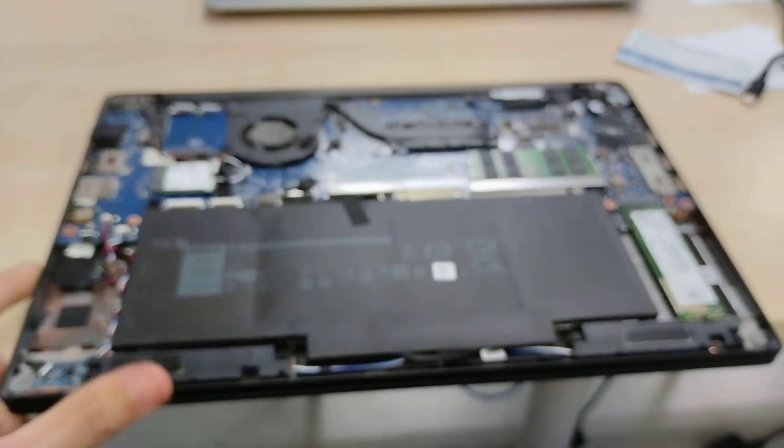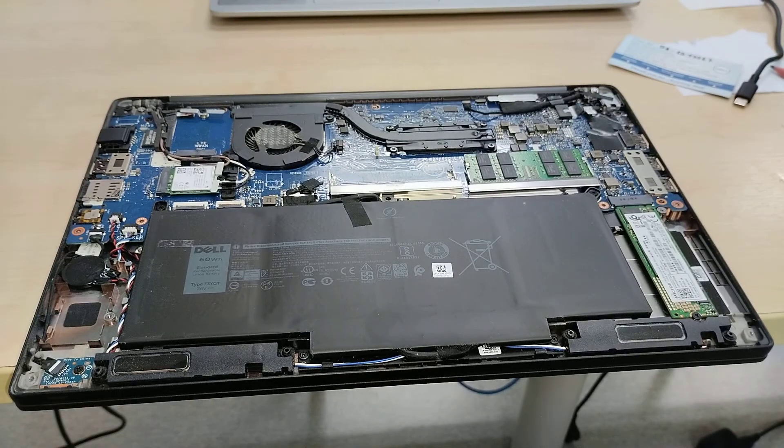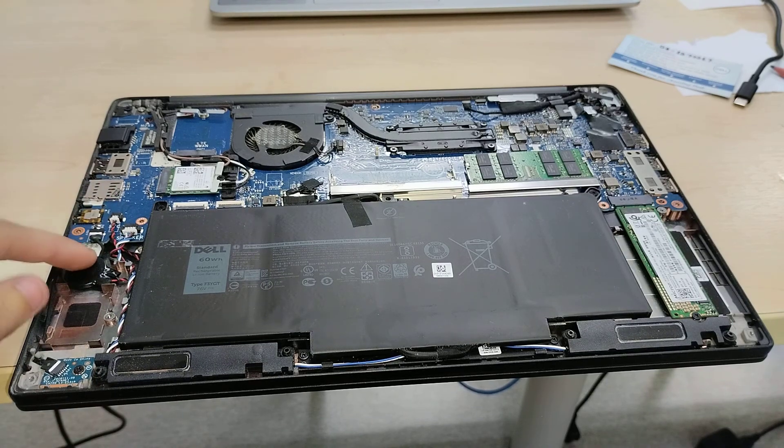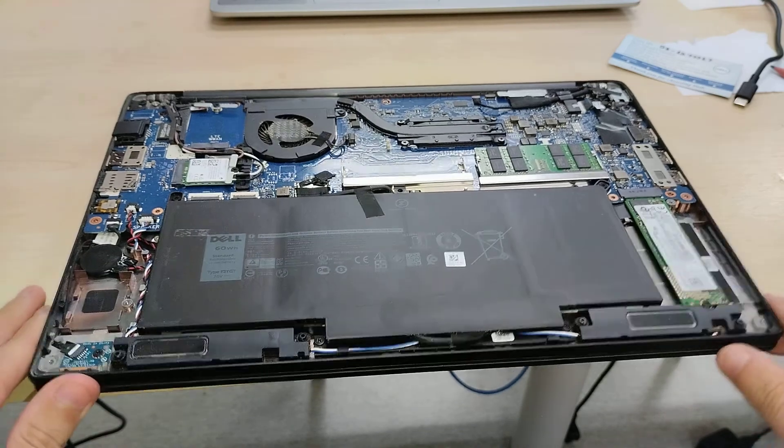The activity LED is connected to the main board through a cable. We've got a speaker running along the bottom, and then the CMOS battery is really accessible right here.